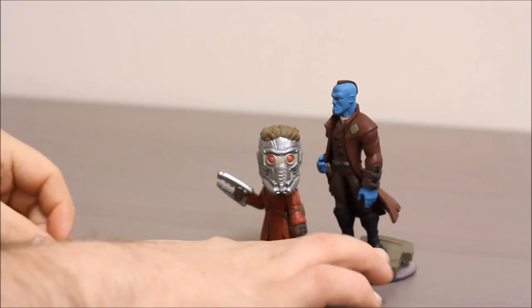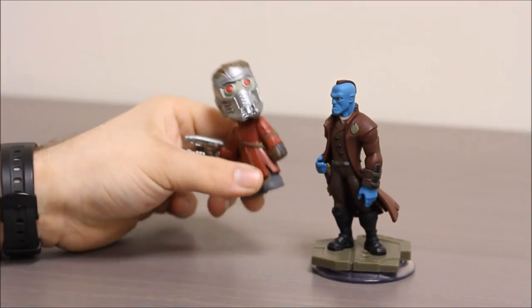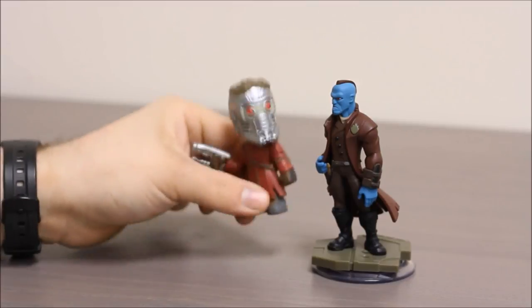You know, I saved you. The Ravagers wanted to eat you. You keep bringing that up. It's not normal to eat people.